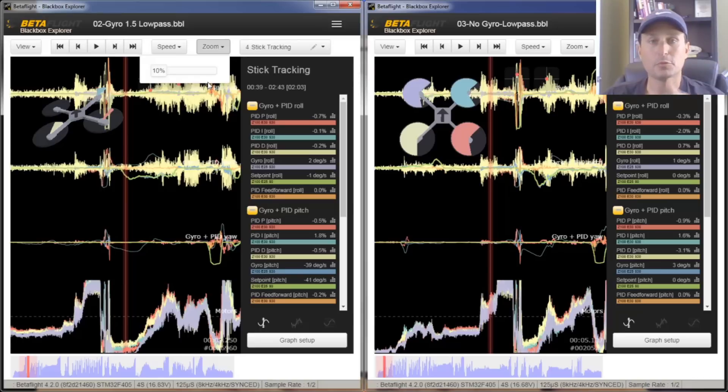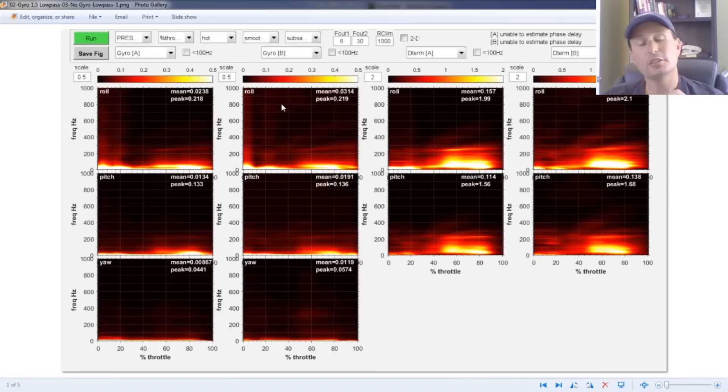I'll make a link to the card in the upper right if you're not familiar with that. You can see the motor commands — basically looking at the thickness in the signals going between. There's very little difference between the two, very little difference in the amount of D-term magnification of the noise.